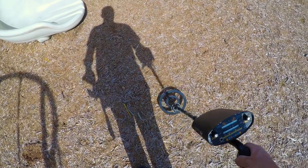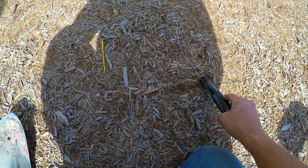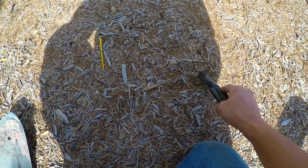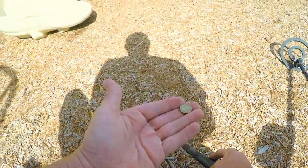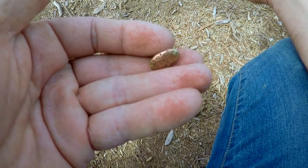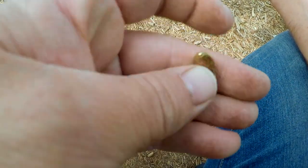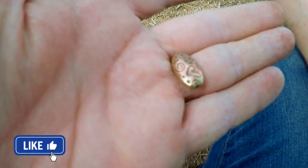This is pretty cool guys. I thought I was going to be digging another penny so I didn't film it, but this is what I came up with. It feels pretty heavy - it's a bead from probably a necklace or a bracelet. It feels heavy. Oh look, it says 'love' on it! Cool. Maybe there's some more of it here somewhere.